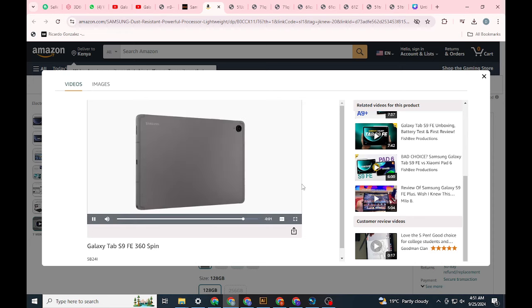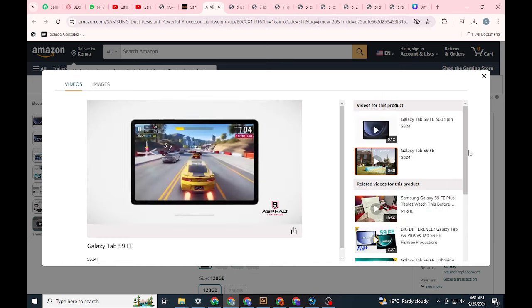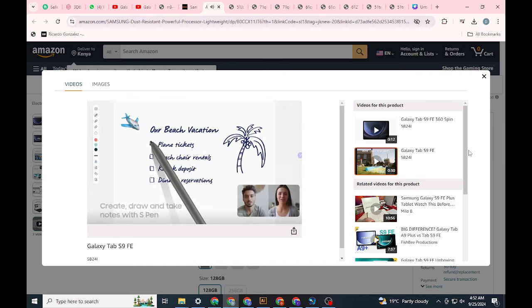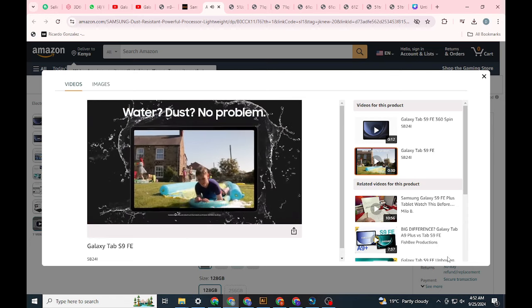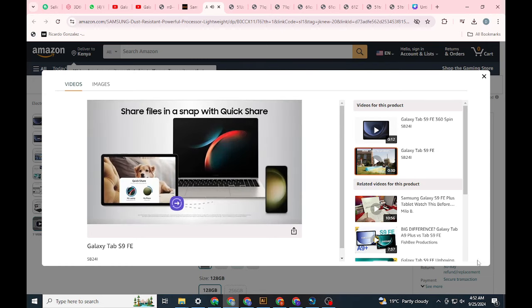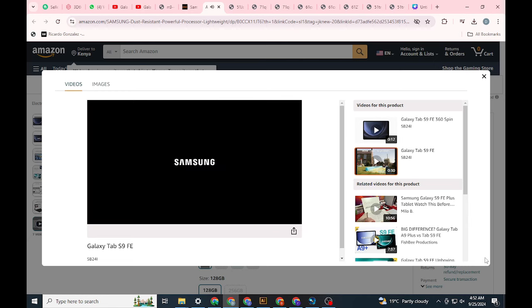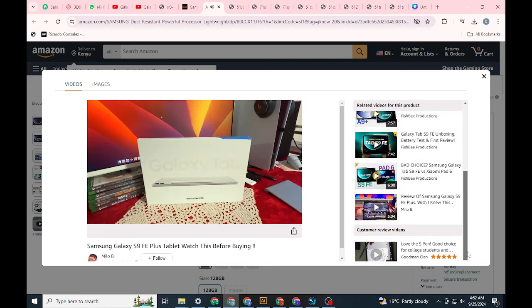In terms of connectivity, the tablet is equipped with Wi-Fi 6 — not the more advanced Wi-Fi 6E — and Bluetooth 5.3, ensuring strong and reliable connections for online use and pairing with accessories like the new Galaxy Buds FE. For media consumption, the 10.9-inch display and stereo speakers deliver an enjoyable experience, with the tablet boasting 720 nits of brightness, which is plenty for most indoor and outdoor use. The tablet handles gaming quite well too, with titles like Stardew Valley and Old School RuneScape running smoothly at 60Hz and taking advantage of the 90Hz refresh rate for an even better experience.